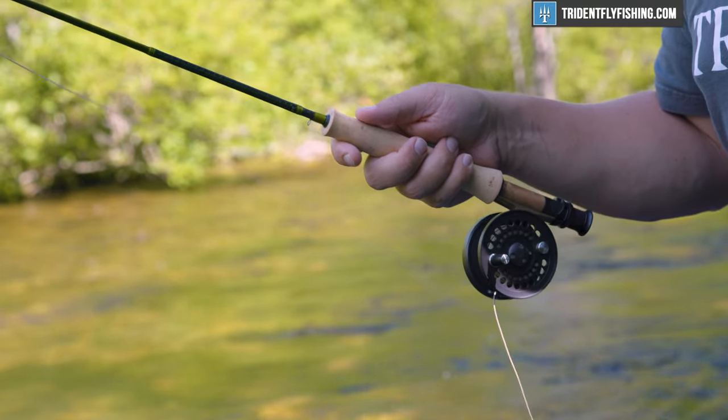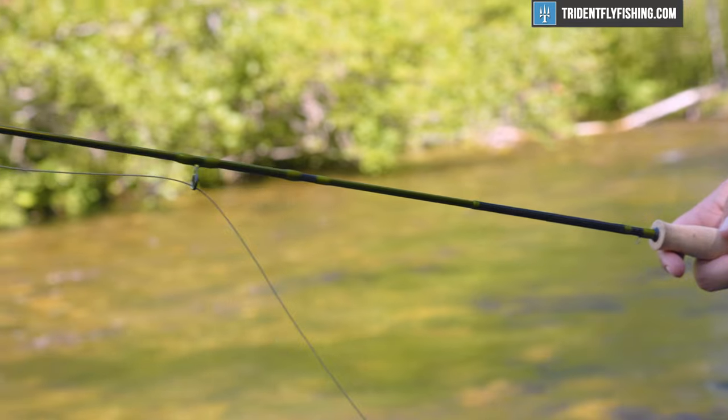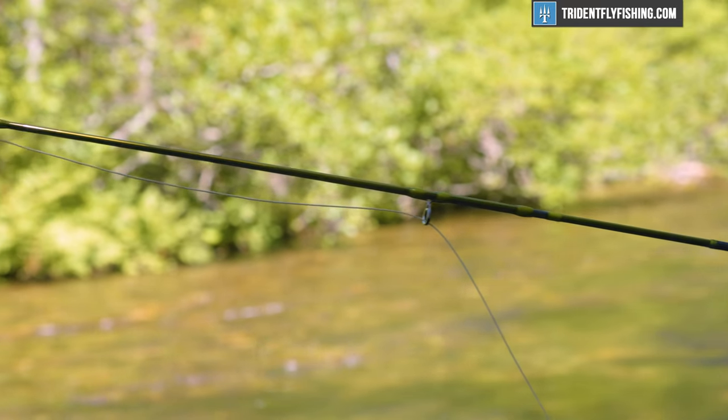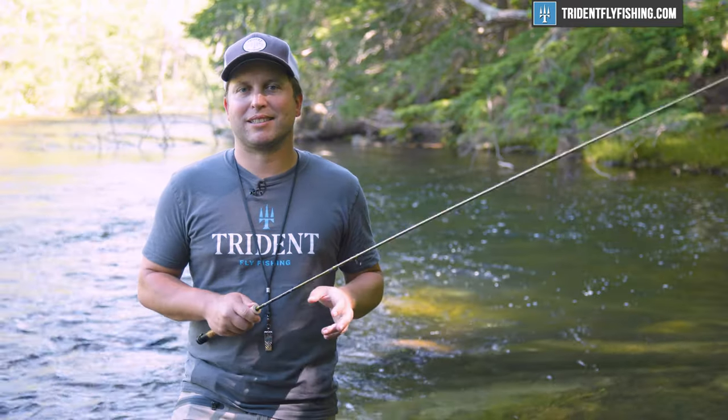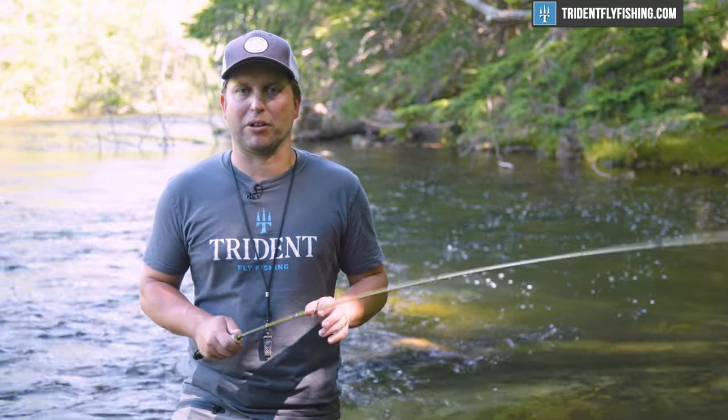The other thing that you'll notice right away when you pick this rod up is that it absolutely lives up to its name and it is fantastically light. In fact, while we haven't measured it, I would be willing to bet that this is the lightest rod that we've ever reviewed, bar none.